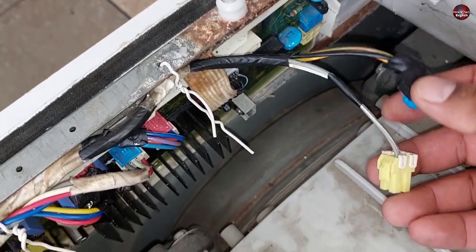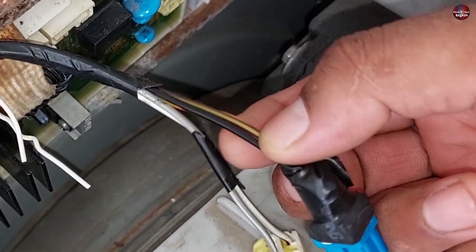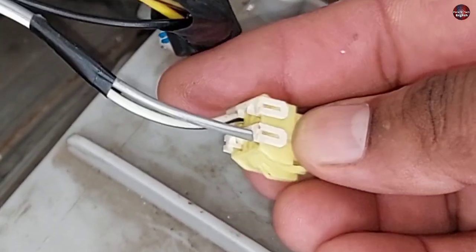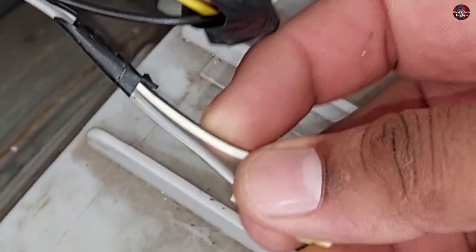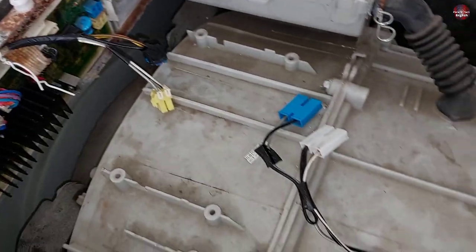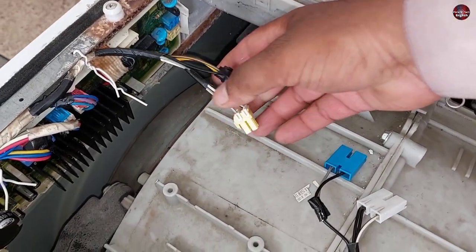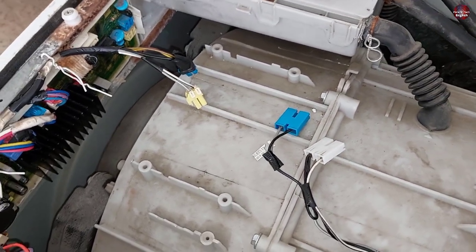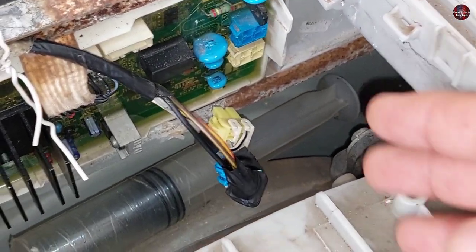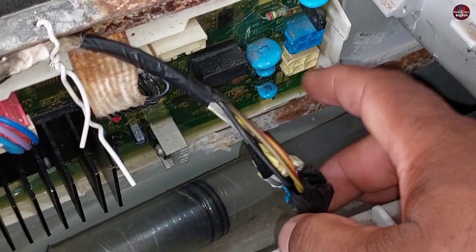There are two connectors — one yellow and one blue. The common black wire is shared between the water inlet valves and the drain pump. Both the yellow and blue connectors are attached on the control board. You will also need to check the continuity between the wires to see if any are disconnected. If continuity is fine, the problem could be in the control board itself — some components go bad, and if electricity is not flowing from the control board, the control board is faulty.